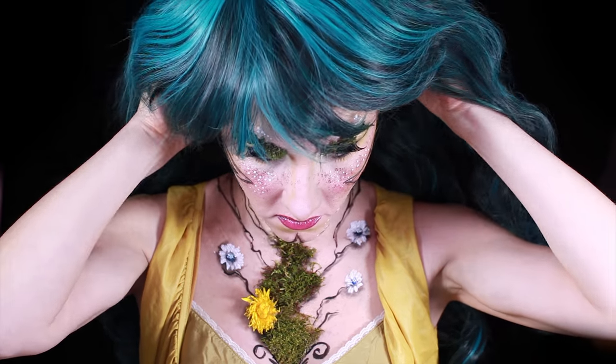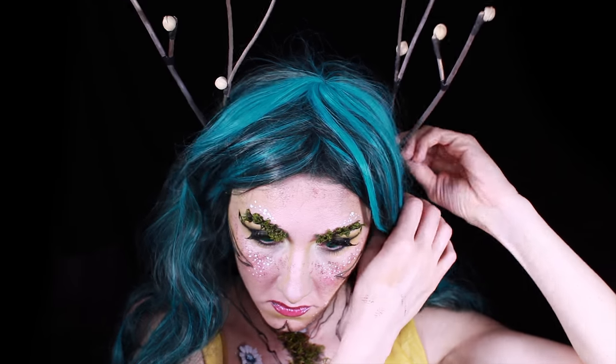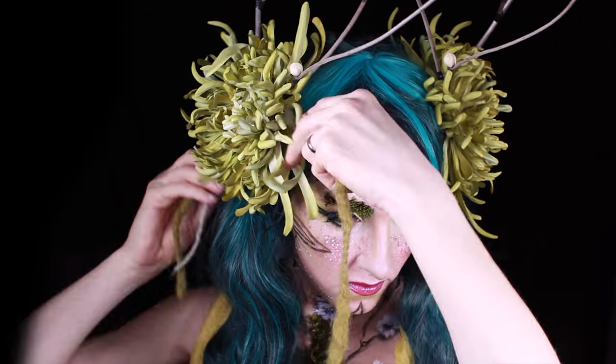Next part is the outfit. I made antlers out of dried branches, then added some artificial flowers and also parts of my old scarf.